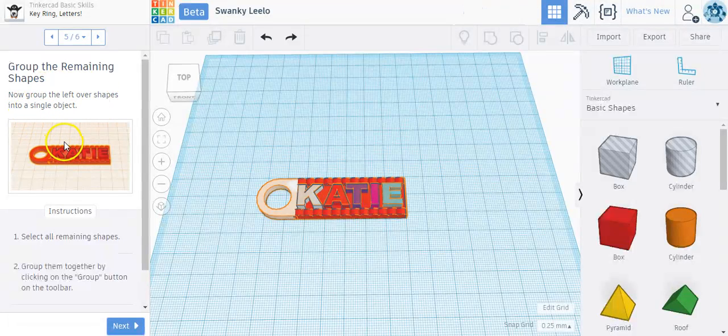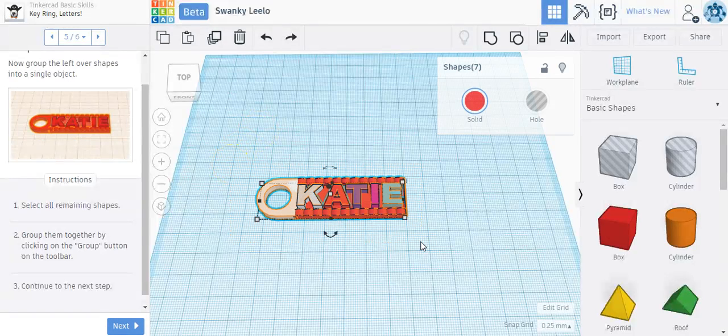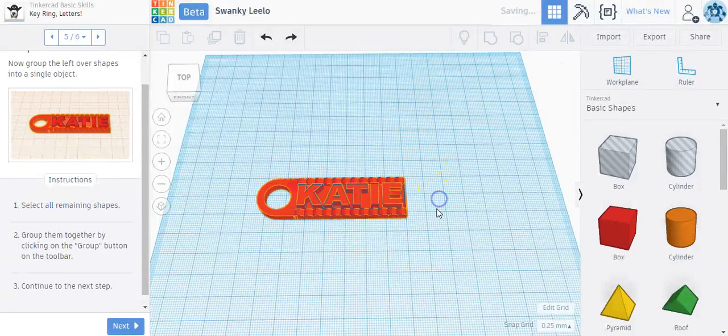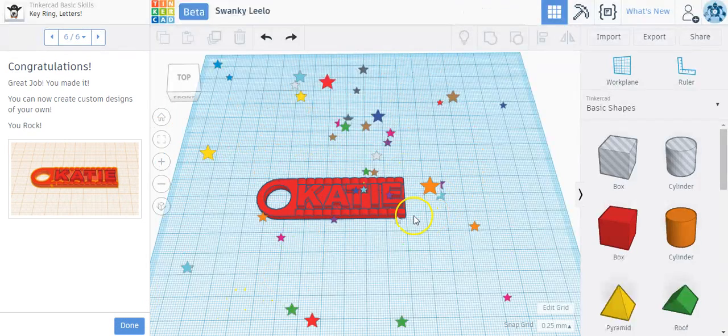Now group the remaining shapes into a single object. Select the remaining shapes and group them together by clicking on the Group button. I'll draw the selection box to select all the shapes, then click the Group button up top. Now it is grouped together. Click next and I get stars — I'm finished.